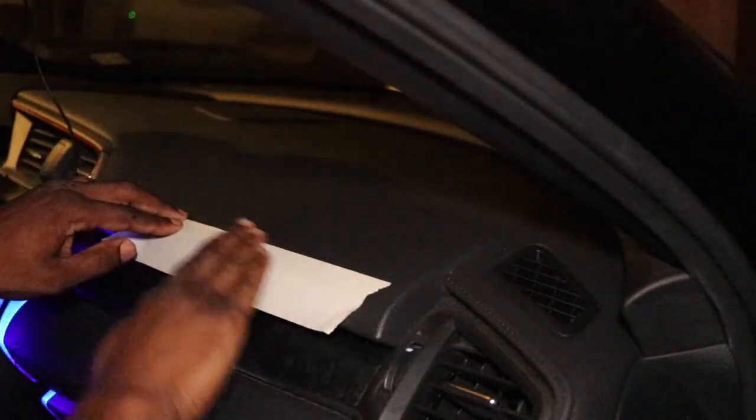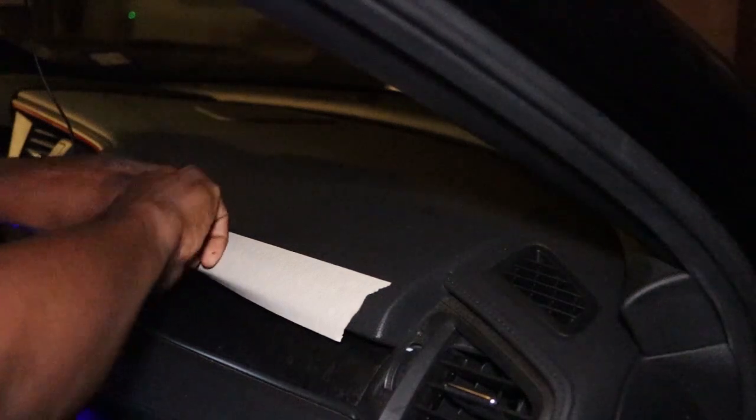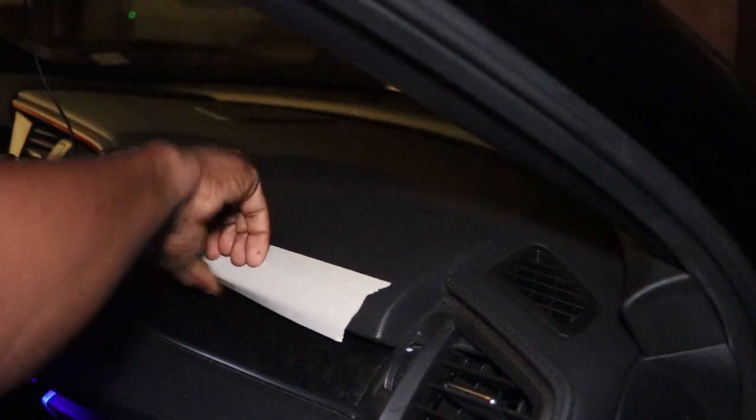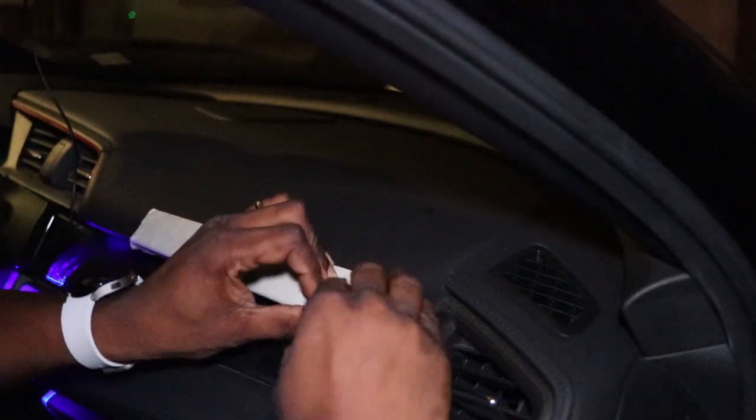I'll get right to it — no long drawn-out intros asking for likes, but if you'd like to, you can. Just a short video testing the beta model of the Revel Point Mini Blue Light 3D scanner.